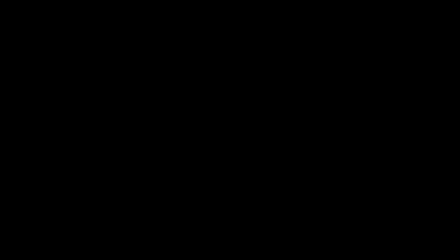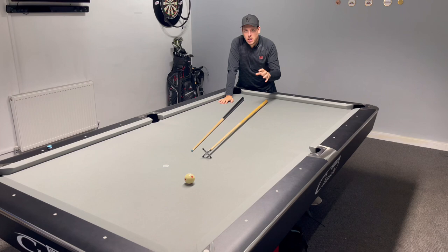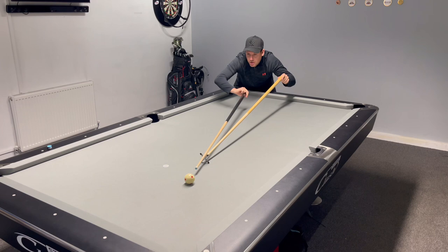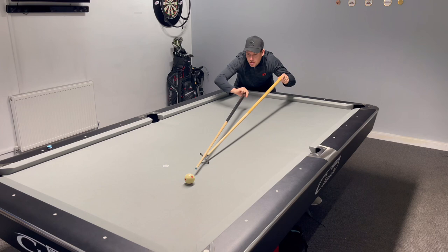In my opinion, step three is the most crucial of them all. A lot of pool players use the bridge like this — held up. Remember, we want that rest — the bridge as we call it — flat on the table. If it's elevated like this and you're about to shoot while nervous, the rest head can move. When pulling back, people have a tendency to pull the bridge back with them naturally, and you're not going to hit where you want on the cue ball.